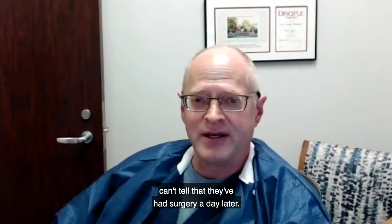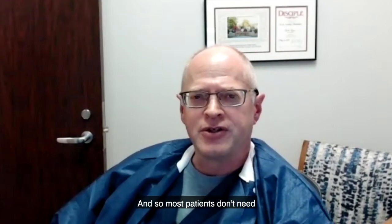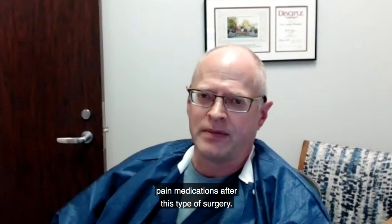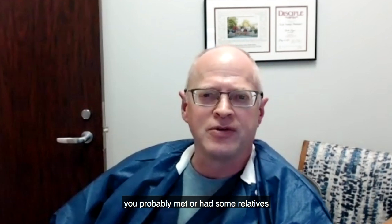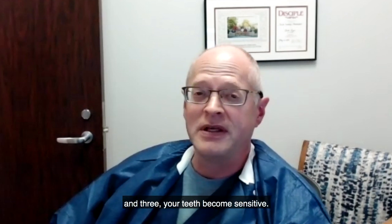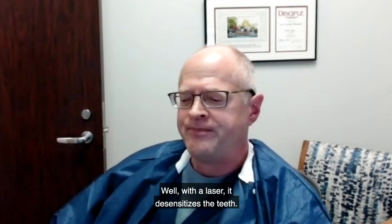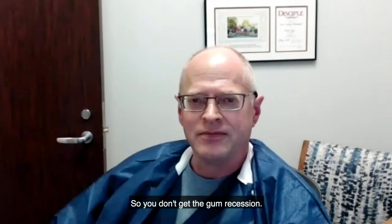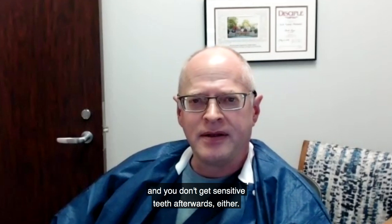Many times after surgery patients can't tell if they've had surgery a day later. Because there's no swelling and no pain, most patients don't need pain medication after this type of surgery. You've probably met relatives who had traditional gum surgery and they tell you: it takes a couple of weeks to recover, your teeth get longer, and your teeth become sensitive — you can't eat ice cream or drink iced tea. With a laser, it actually desensitizes the teeth, so you don't get gum recession, swelling, pain, or sensitive teeth afterwards.